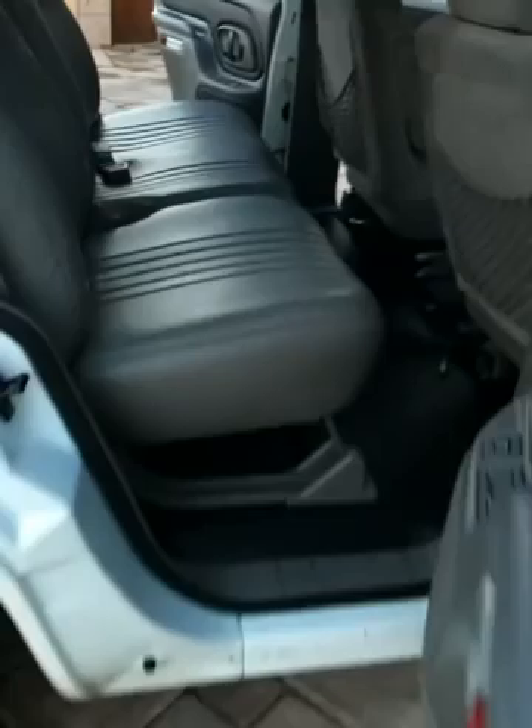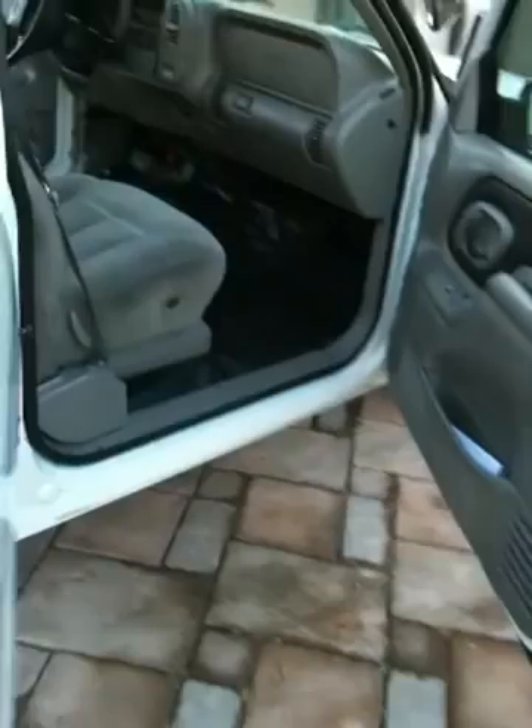It came stock with two yellow top batteries. I don't know what the hell they had back here but this is going to be a perfect little amp rack. It's got this little piece of three-quarter inch plywood — it'll keep everything nice, keep a four-channel amp under there or something.